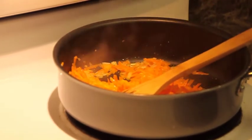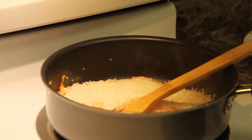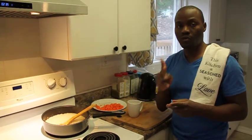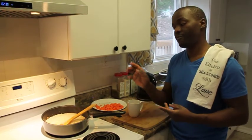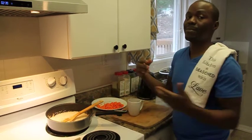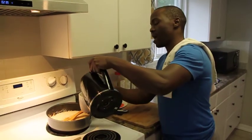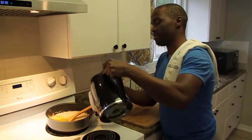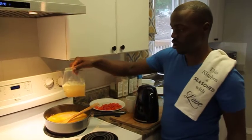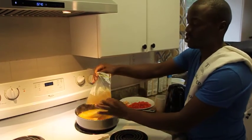Now I'm going to put in the rice — just two cups for us today. For every cup of rice, you put in two cups of water. So two cups of rice means four cups of water. I've pre-boiled water in the kettle. I'm pouring in the first cup, then the second cup, and now I'm adding one cup of chicken stock as well — that's the third cup — then one more cup to make it four cups total.